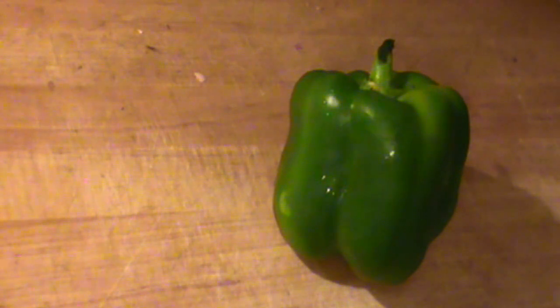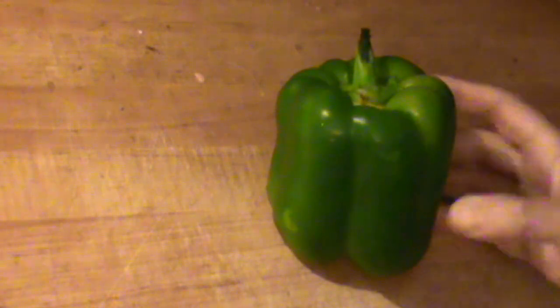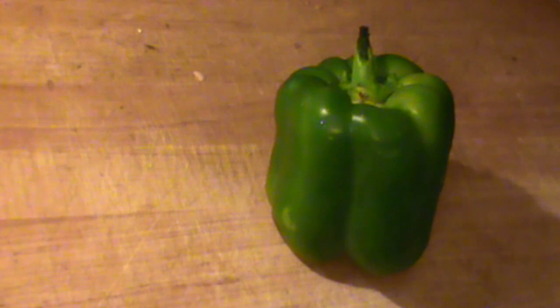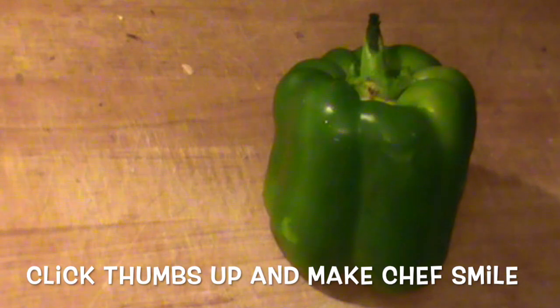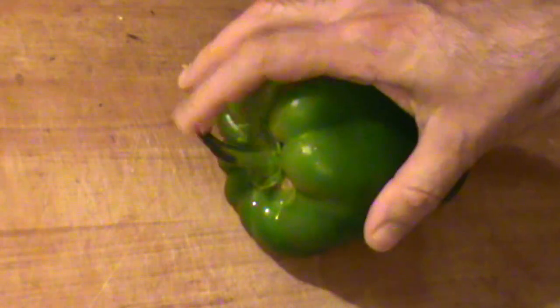Hello, chef here with a giant green pepper — this baby's about a pound. People often ask how do you dice a green pepper. Well, there really is no easy way. I'm going to show you one of the ways that we dice a pepper. This way will give you a nice consistent cut, and you can use this information how you like. Click the thumbs up and follow along for more recipes.